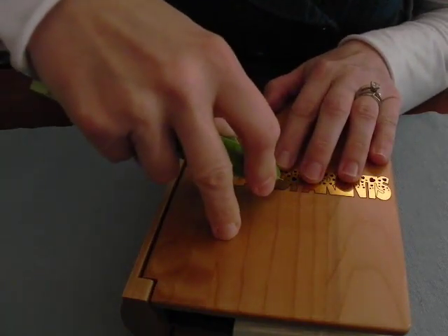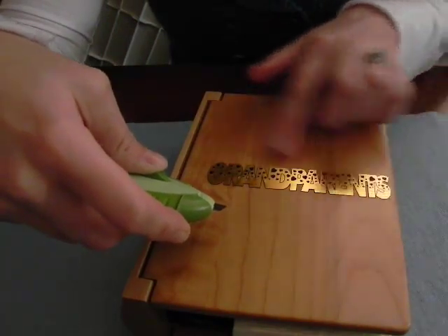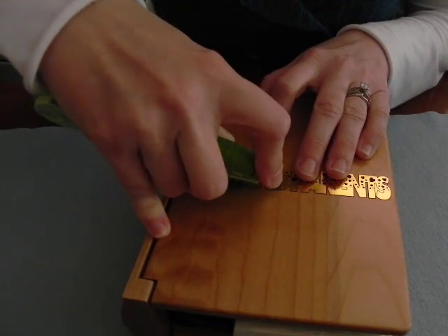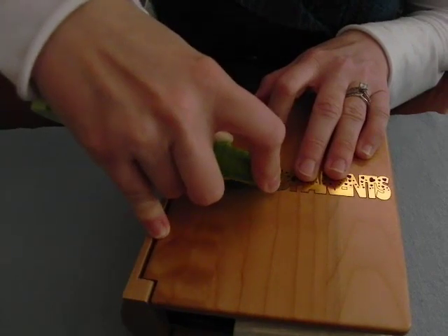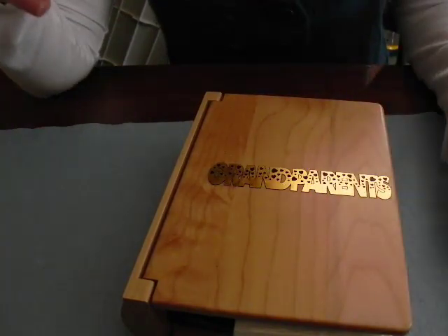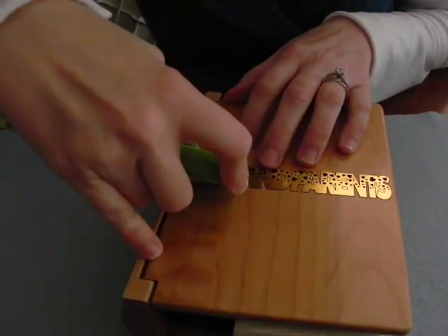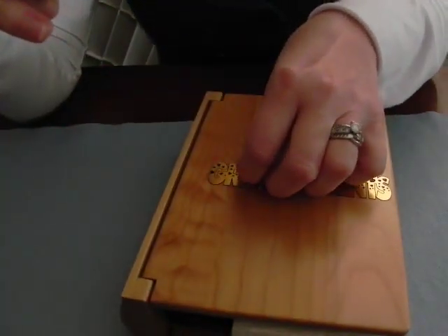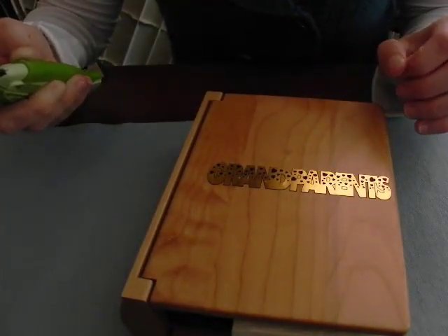You don't want to scratch the substrate underneath, and you don't want to inadvertently scratch the surface of the laser lights that is to remain behind. So this is a very delicate process. Once you lift a corner you can peel up the rest. We'll come back when it is finished.